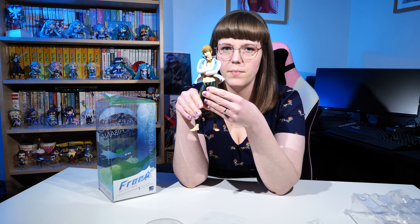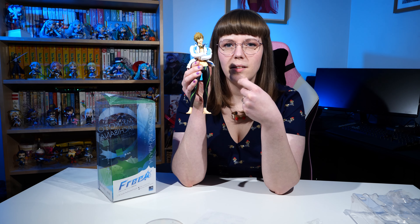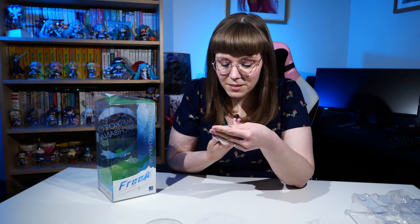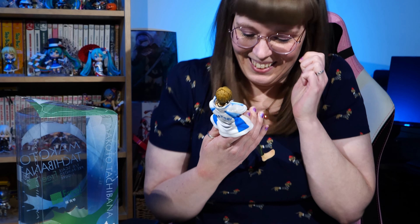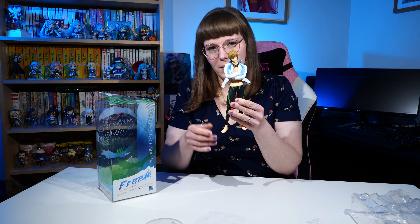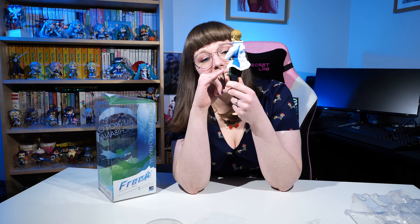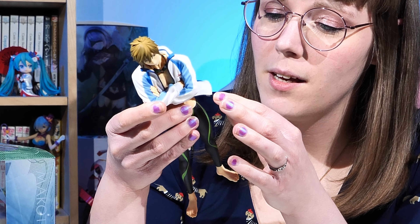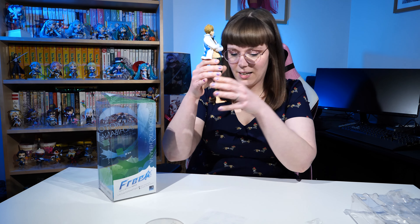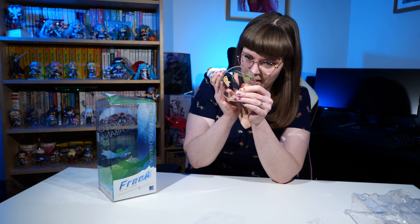There he is — his face is beautiful. Some of the Free! figures the faces on them I find a little questionable, but he is perfect. I'm so excited. I love his rather chiseled abdominal area as well, and even his jacket has an actual zipper on it — that's so cute. Let's pop him on the stand. He has really big feet!